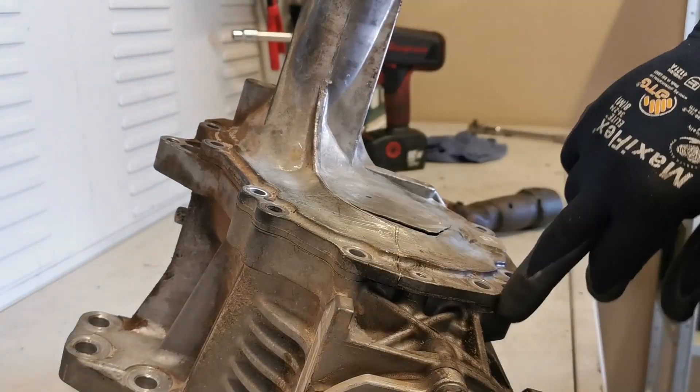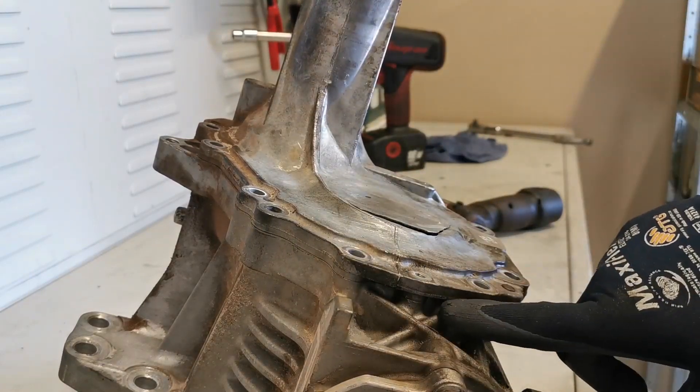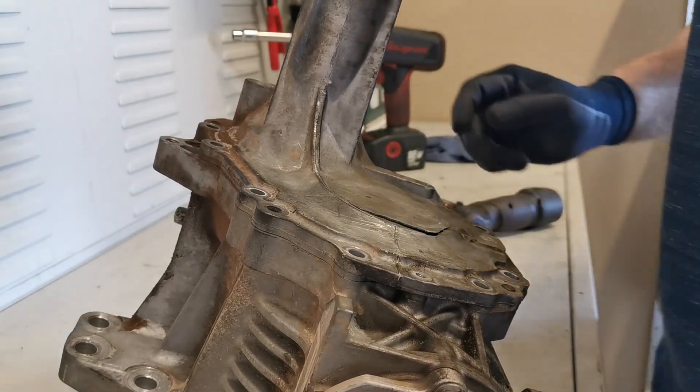Now that we have that off, we have to separate the joint here, so I just need to get something to pry that up and pop it up out of position.